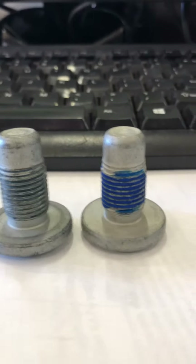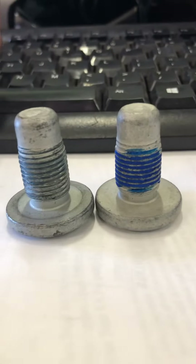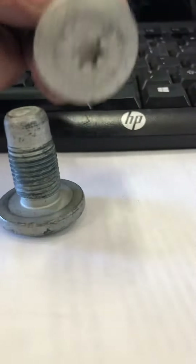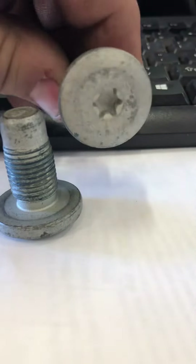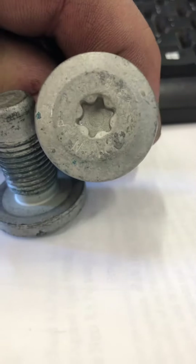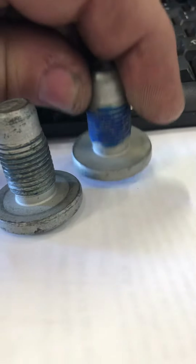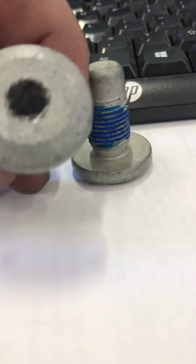Welcome back guys. This video is going to be on removing steering wheels off of General Motors vehicles. This nut holds the steering wheel to the steering column. You've got a Torx that's real shallow — it's got an inside chamfer on it and there's only about a hundred and fifty thousandths depth.